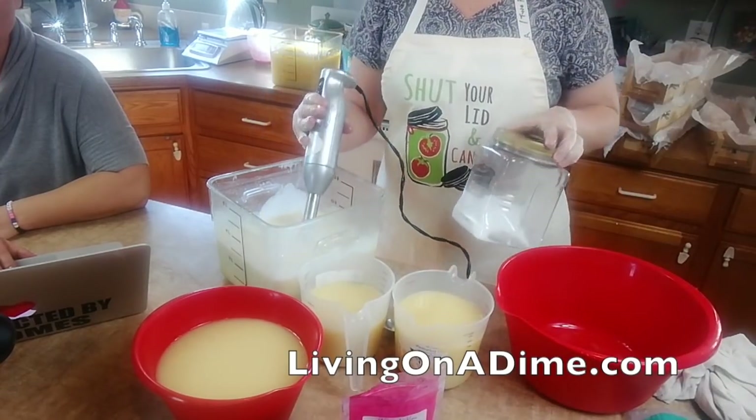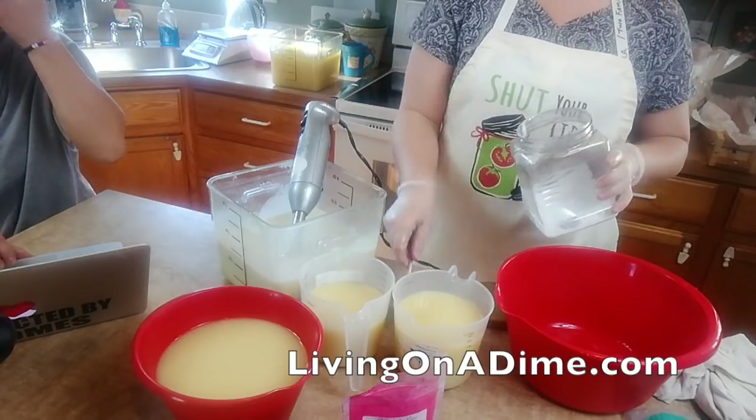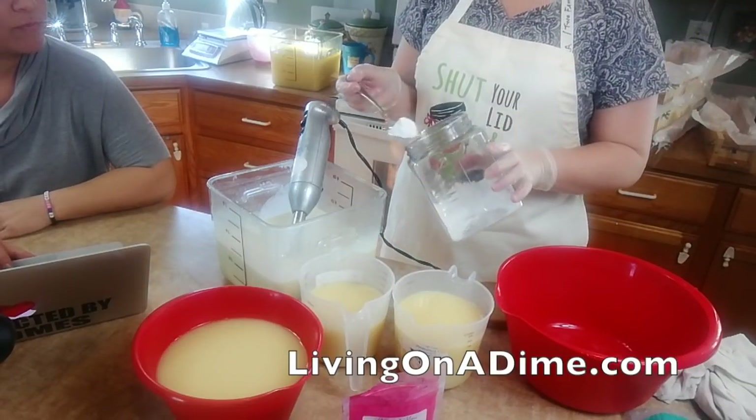It's not very white because my fragrance was slightly yellow, so it's going to take a lot more titanium dioxide to get this white.